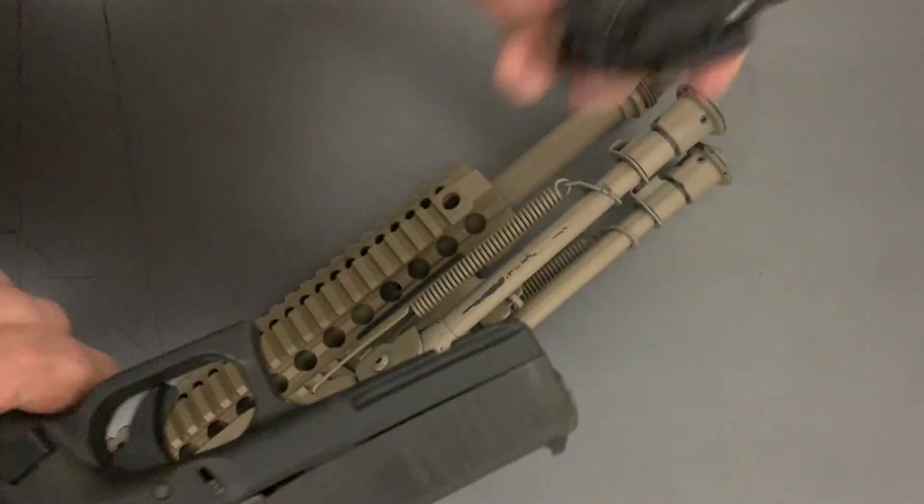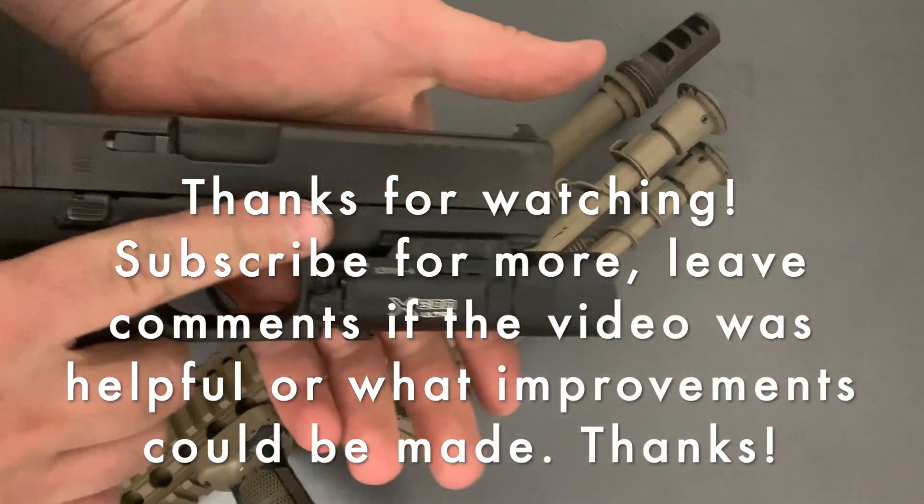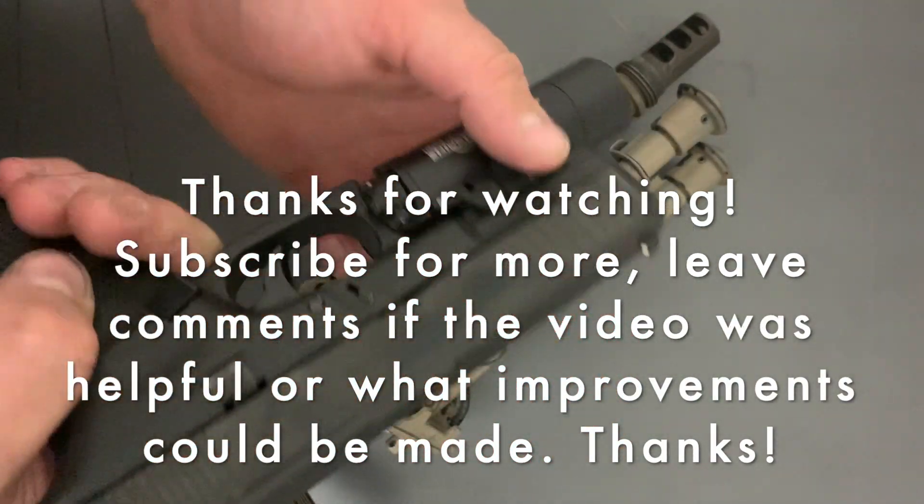Super fast to put on, super fast to take off. No tools required, which is nice. You could keep this thing in your pocket if you had to and just throw it on there.